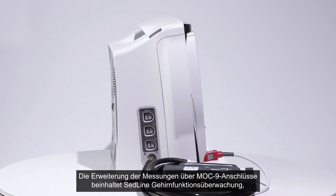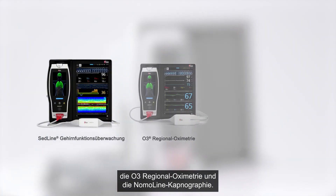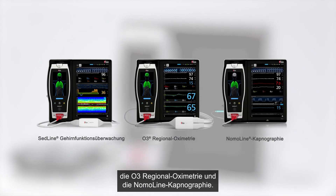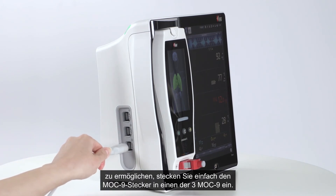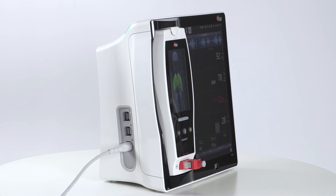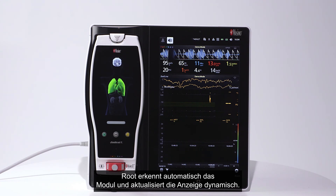Measurement expansion through Mach 9 ports includes SedLine brain function monitoring, O3 regional oximetry, and NomoLine capnography. To enable any of these technologies or additional third-party technology modules, simply plug the Mach 9 connector into one of the three Mach 9 ports. Root will automatically recognize the module and dynamically update the display.